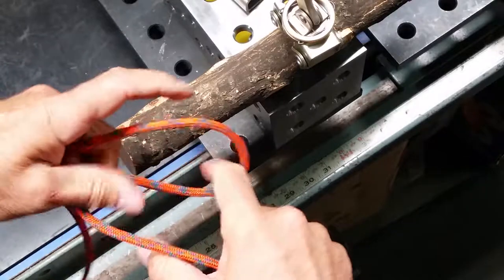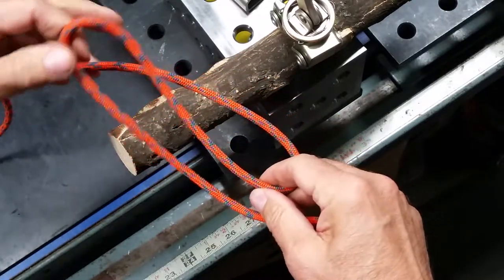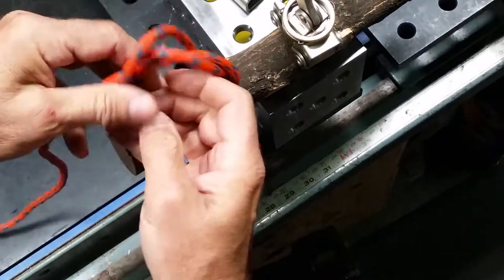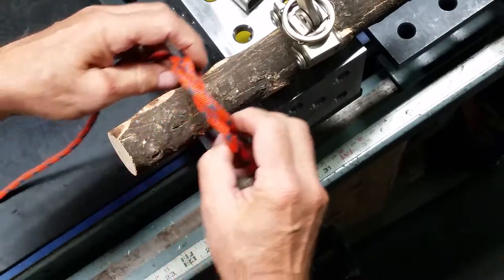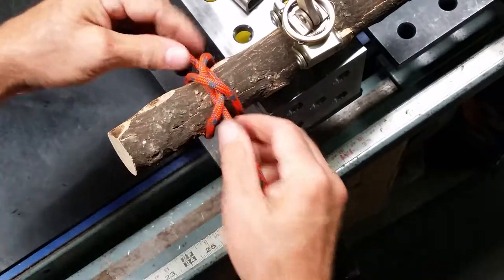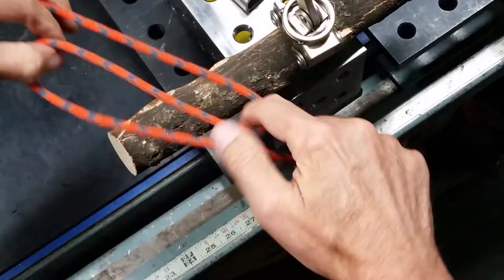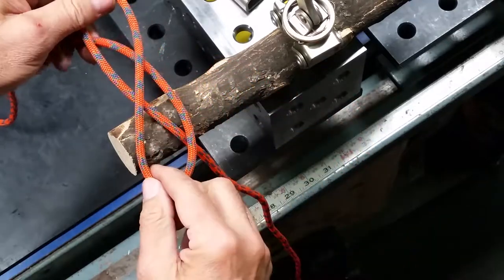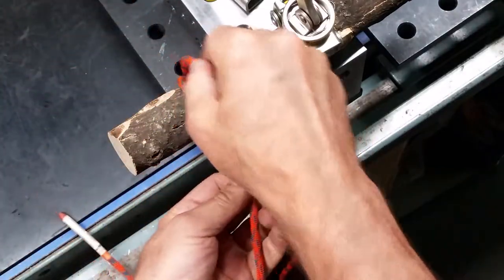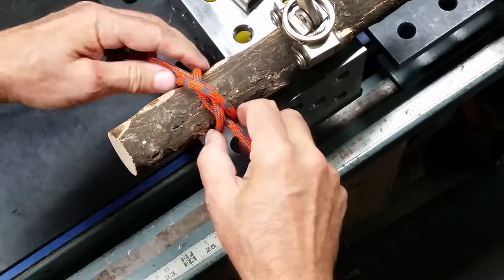You can do something similar for the constrictor hitch by forming a Z. Take this loop on top of the line and this loop on top of the other line and fold them together. Put it over the top of the object, tighten it up — this is the same exact constrictor hitch. Form a Z, one loop on top, the other loop on top, fold together, cinch down, rotate to the back, tie your bowline, and that's your anchor. That's the clove hitch and constrictor hitch.